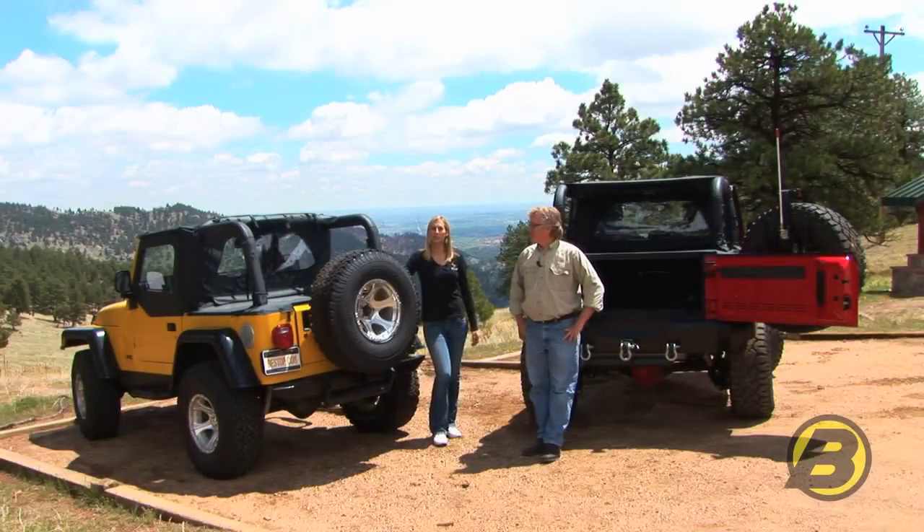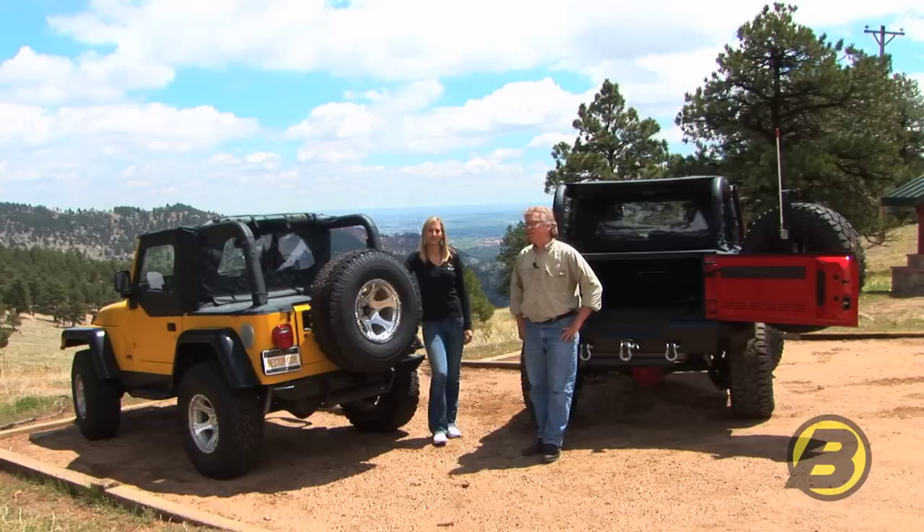That's Best Top's Bikini, Windjammer, and Duster combination. It gives you a great open air drive and some great style for your Jeep. If you need more information on any of these products, you can go to besttop.com or any of your local authorized dealers.